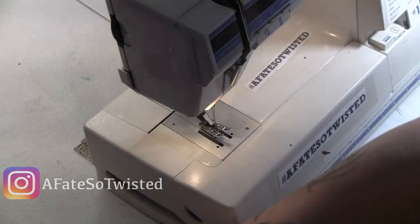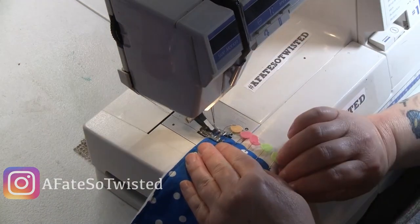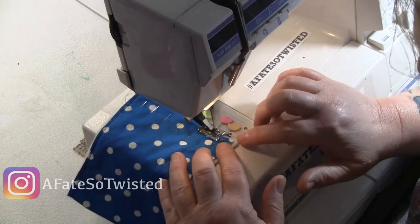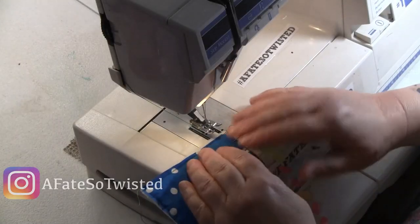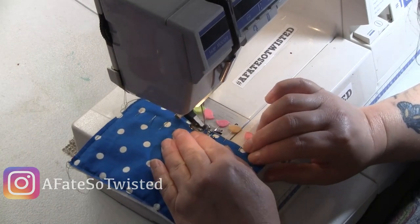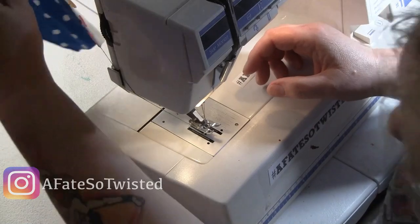I did it in sections because it was such a small project, and because I learned the hard way that if you pin the whole thing around you're gonna stick yourself a lot. So I would do a side at a time or two sides at a time just to keep it in place really well. Then I'll come back and talk about the bias tape when I get to that part.